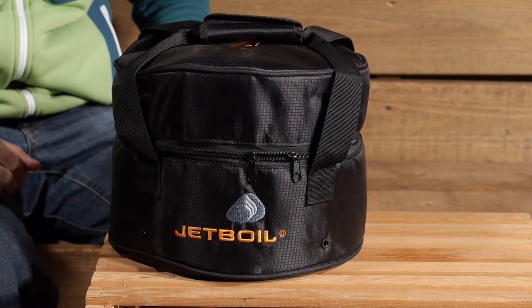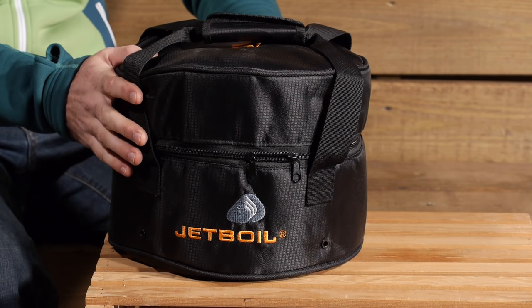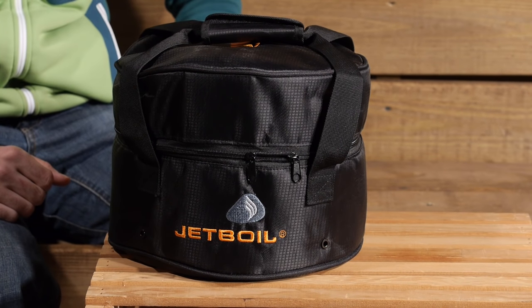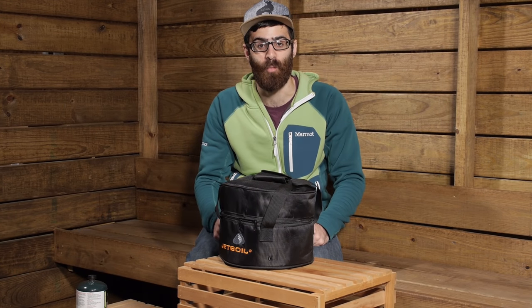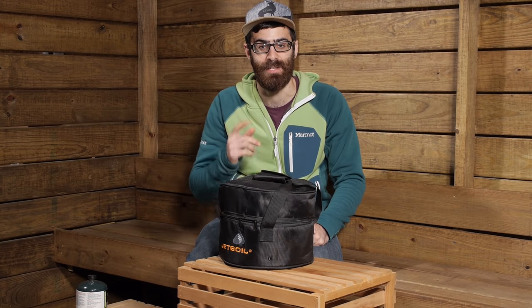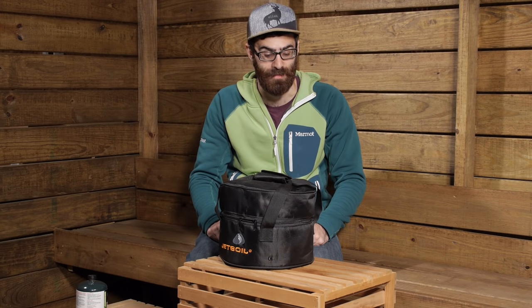As you can see, the stove comes in a nice, compact pack size. Compared to some of those other traditional camp stoves, it is very packable, very minimal and pretty lightweight. It is just around 10 pounds, so it is easy to pick up and carry from place to place.